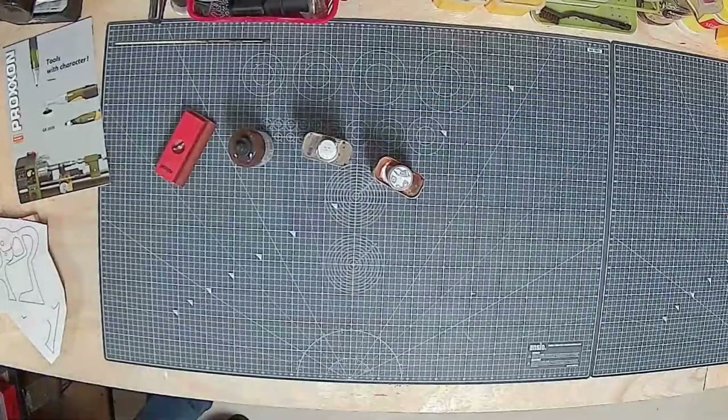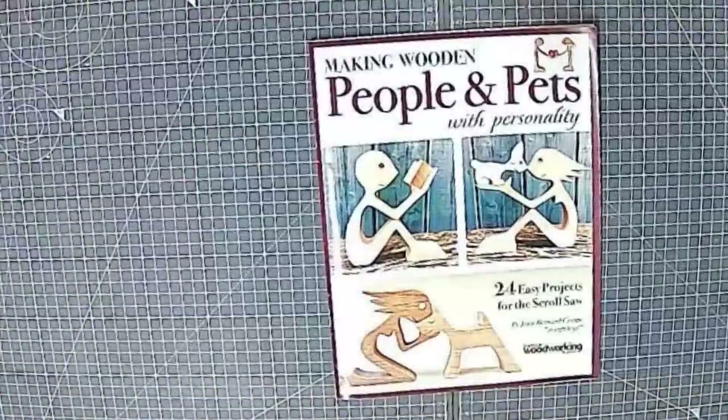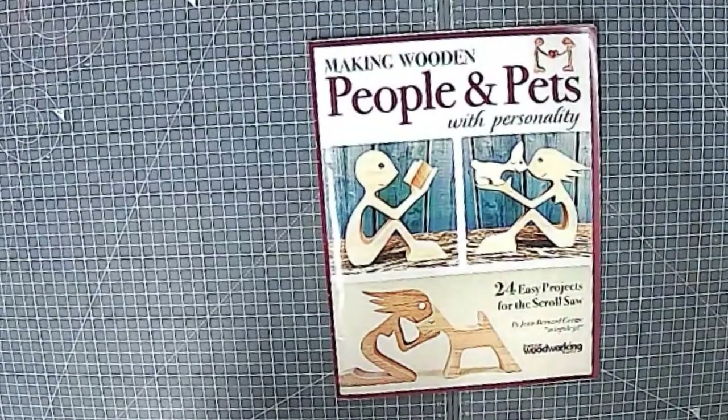Tonight we're going to be cutting some stuff from a wonderful book by a gentleman called Jean-Bernard Germy. The book is entitled 'Making Wooden People and Pets with Personality.'